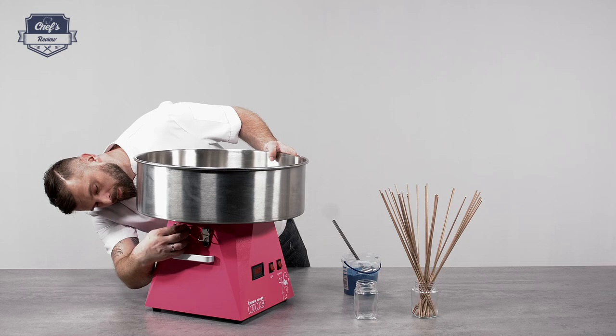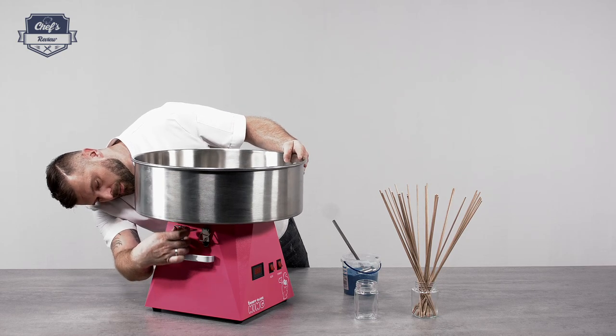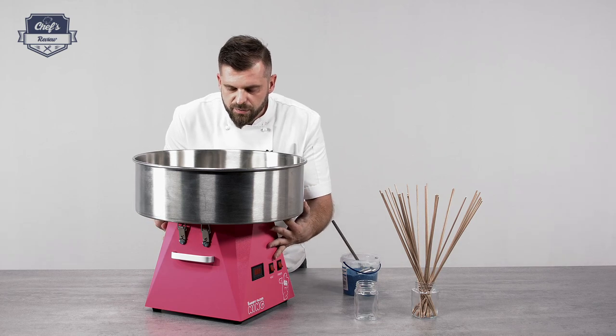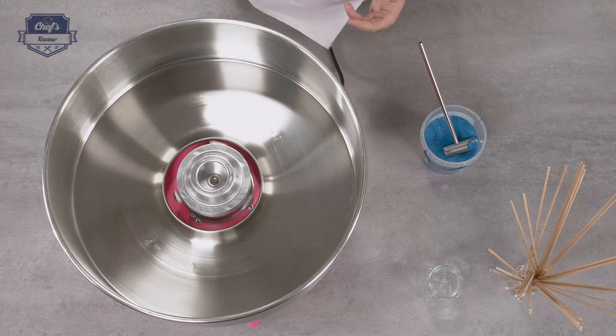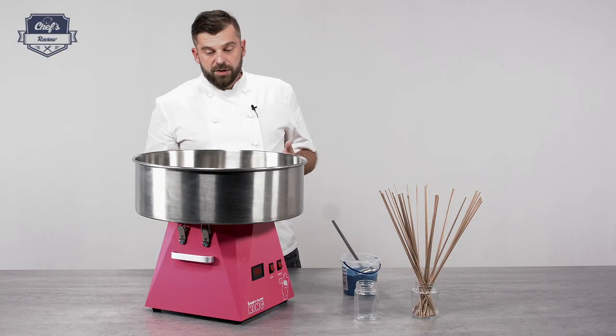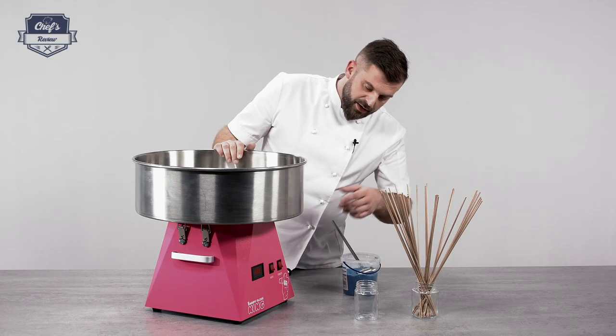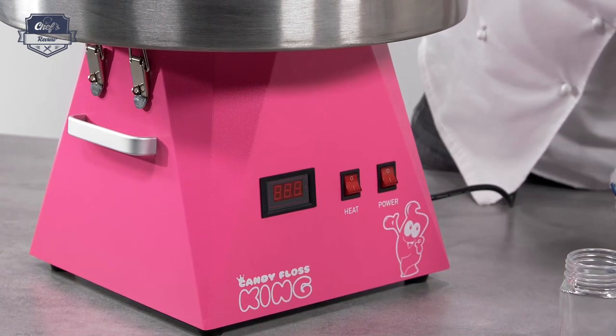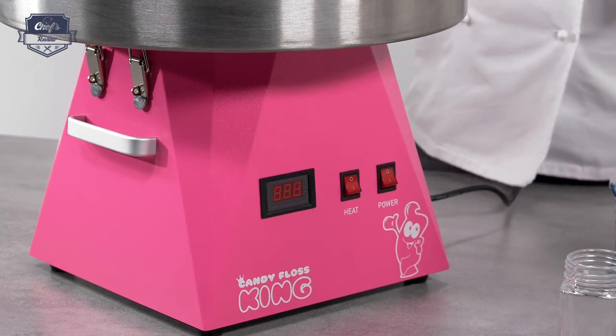Let me center the bowl and put the clamps back on, tighten up, and make sure it's really centered so the spinning handle won't rub on the bowl. In order to turn it on, it's very easy — just two switches — and they have an LCD display that shows the amperes; there's an ampometer.